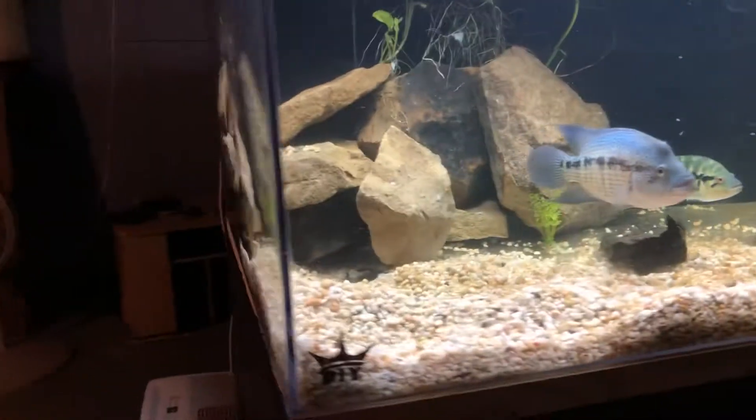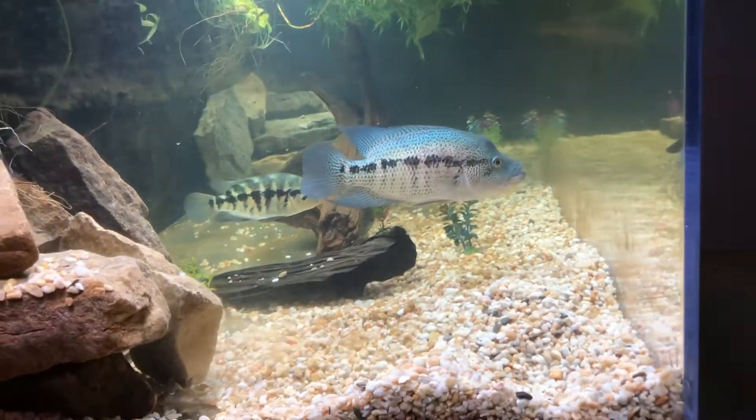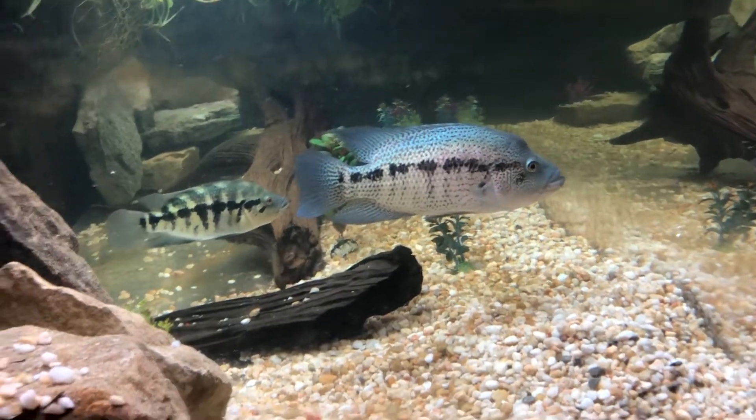Yeah, that was the usual feeding. I'll do this maybe every second or third day — I'll feed shrimp. I used to just feed maybe every fifth day when it was just the parents.